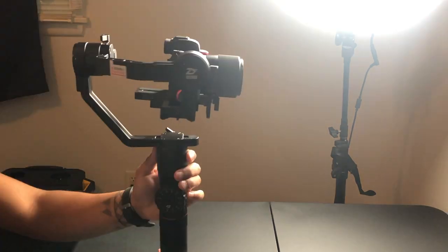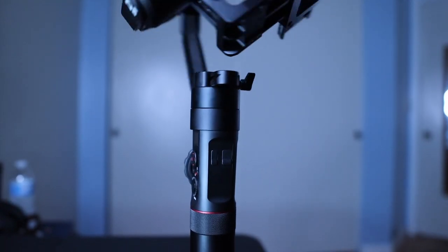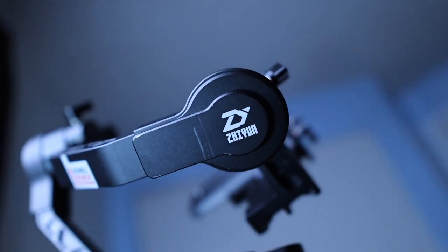First things first, let's take a look at the build of this gimbal. If you're planning on buying one in the future, I'd go for it. It's not the newest, it's not the oldest, but it's definitely got some power — and I'll be demonstrating that in today's video. I have my Canon M50 with the Sigma 16mm f/1.4 mounted on it. It's a pretty heavy rig and this thing has no problem with it.